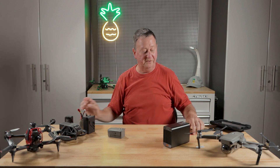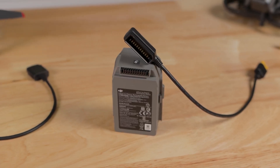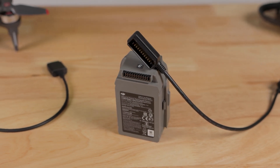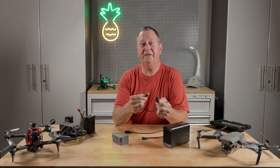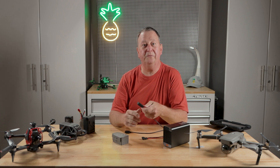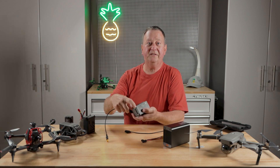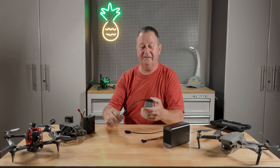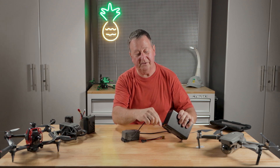The first thing we need to do is hook this battery to our discharge unit. I was able to find some cables — this one is pre-made for the Mavic 2 Pro. They also have them for the Mavic, Air 2, and Air 2S. I'll put links in the description below. All we need to do is place this onto the battery, paying attention to the D10 marking to connect it correctly. It has an XT60 connector, so we plug it into our discharge unit.